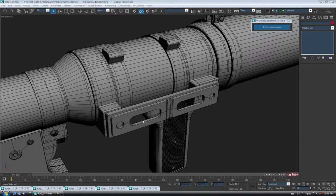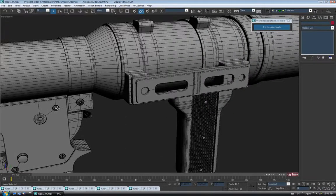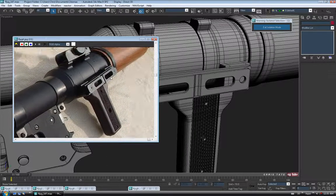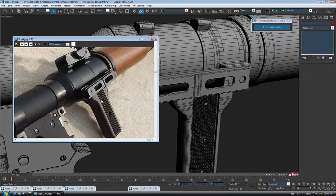Let's add the screws to this piece to finish it off before we start doing the sight up on the top. We could take one of our screws that we already made and just clone it over and stick it in the holes. Looking at the reference picture, it looks like it's probably a Phillips head screw — it's kind of hard to tell exactly, but I would guess that's probably a Phillips head.